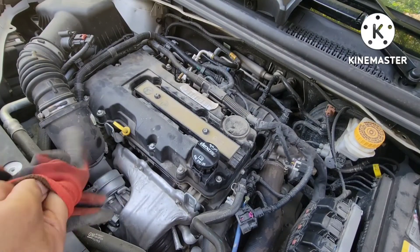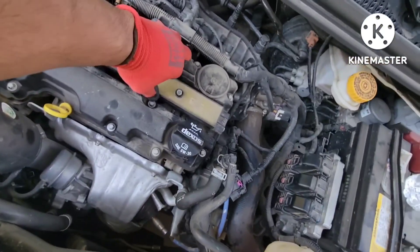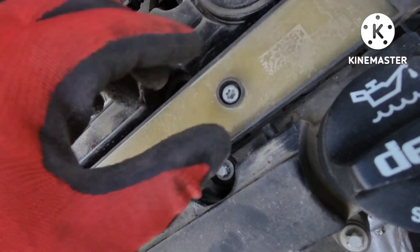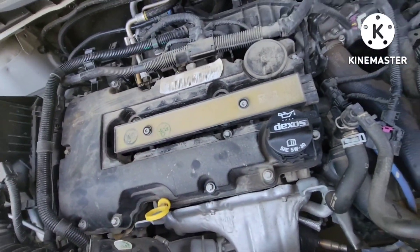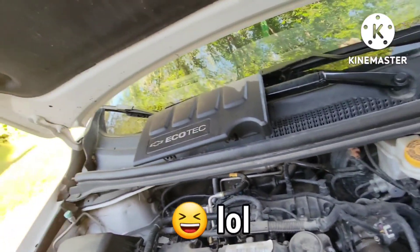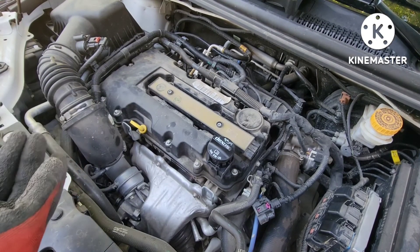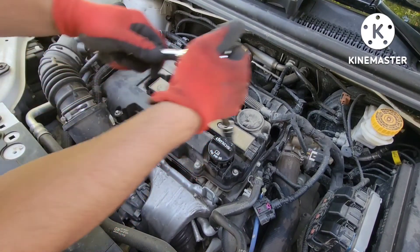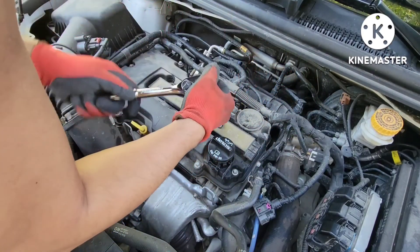We have a little problem taking out this ignition coil — the boot in here is starting to rip, so I had to be careful taking this out. I'm thinking of taking the whole valve cover together with the coil. So let's start taking out the valve cover — this coil is gonna go together with the valve cover. Metric 8 on this, gonna crack them loose and then zip them off.